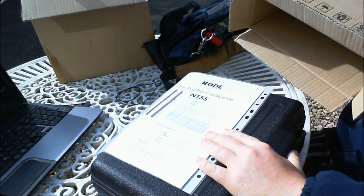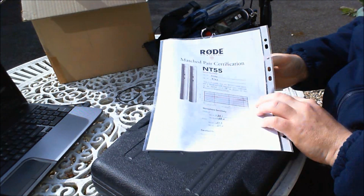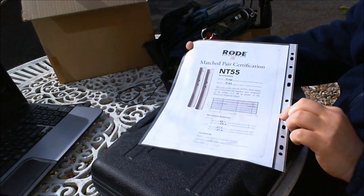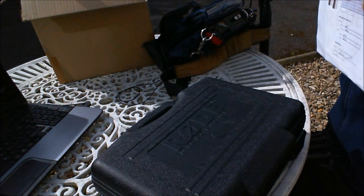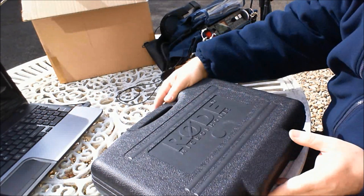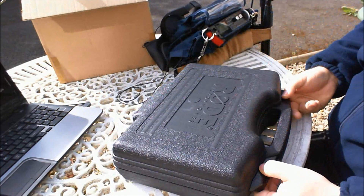Sliding the Peli case out of the cardboard box — I'll discard that. You'll see there is a certificate, and this certificate shows that we have indeed got a matched pair of stereo microphones in the box and that they have been tested. I'll put that back in the box so it doesn't blow away.